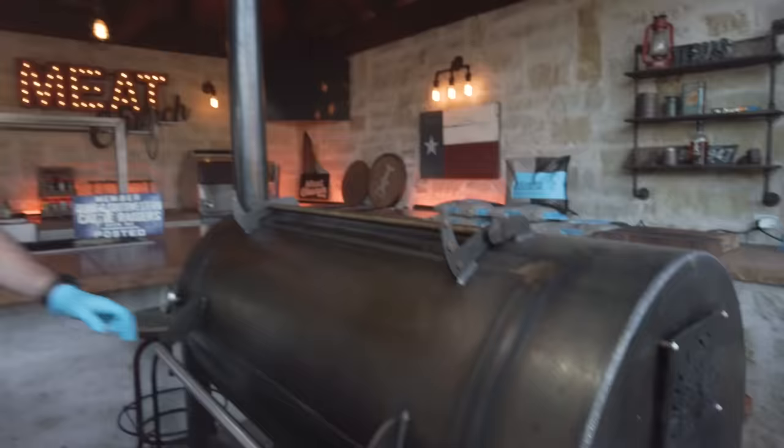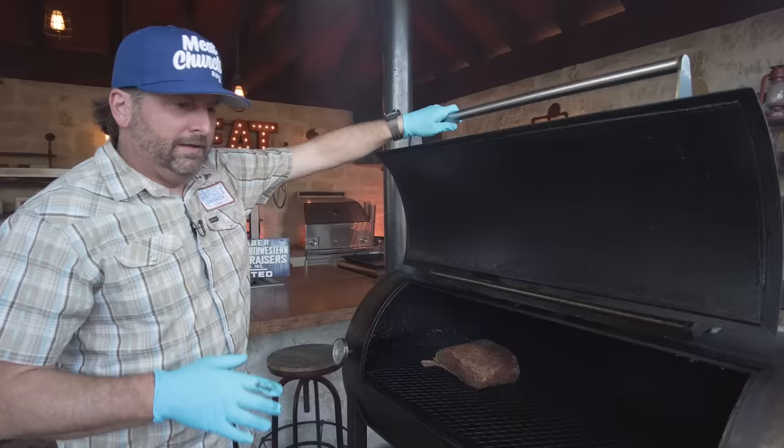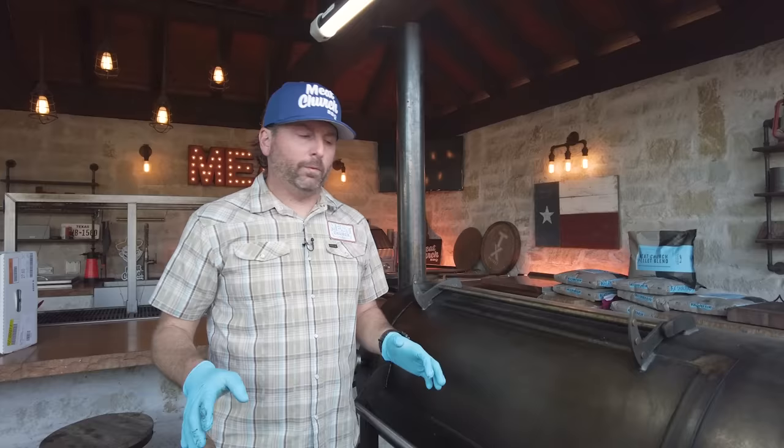Let's put this rib roast on. I'm going to come down all the way away from the firebox on my Mill Scale. It is smoky. We are going to baste periodically throughout the cook. I'm cooking at 250 with post oak, but like I always say in an offset, if you run a little low or a little hot, no big deal — all you've got to watch is the internal temperature. Make sure you don't go over 120.